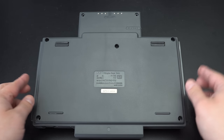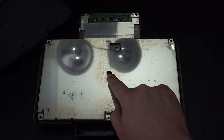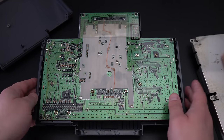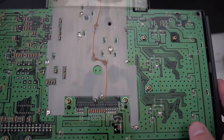SuperGrafx owners should all take note of one huge design flaw. The plastic shown here on the bottom of the case has been shown to occasionally do serious, irreversible damage to the motherboard. Even though I normally hate cutting plastic, I strongly recommend every single SuperGrafx owner snips this small piece just to make sure the console doesn't get damaged.